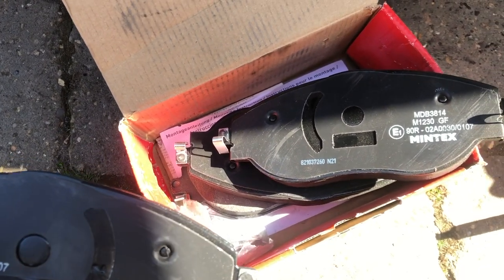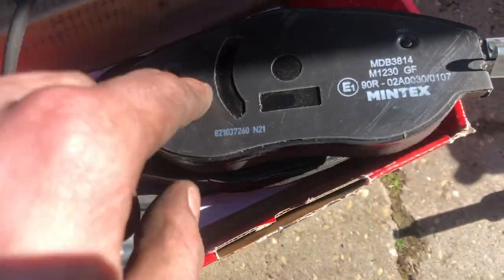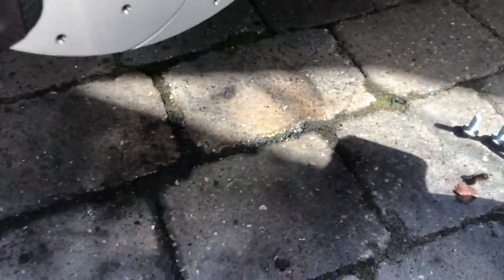With these pads it matters which one you put front and rear - the rear ones have got the piston cut-out. You've got one without a brake pad sensor and one with - the one with the sensor goes on the offside front, not the nearside. The others just have a normal backing without the cut-out, so make sure you put the ones with the cut-out on the rear, inside. Put the one with the brake pad sensor on the inside of the offside rear. Now put a bit of copper grease on these bits, slide them into the carrier, then get the caliper on.